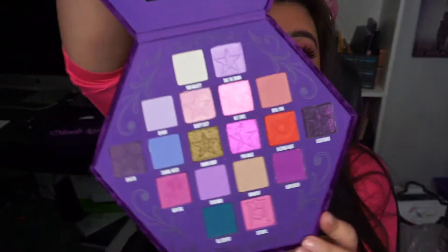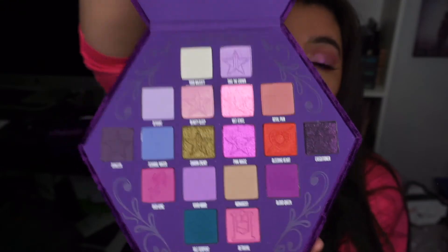Hey everyone, thanks so much for watching. If you're new here, welcome — please consider subscribing. Today's video is going to be a makeup tutorial on this look, and I'm actually using the Jeffree Star Blood Lust palette. It's so pretty, so if you want to learn how I got this look, just keep on watching.